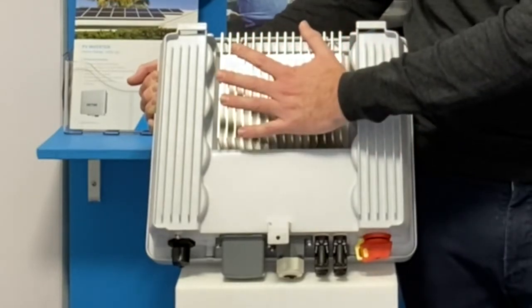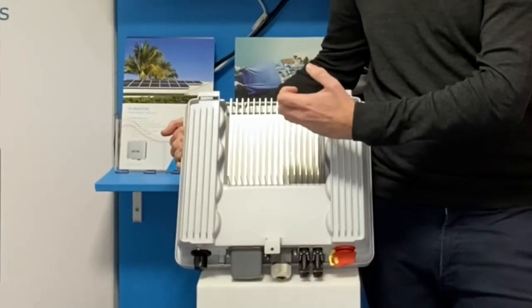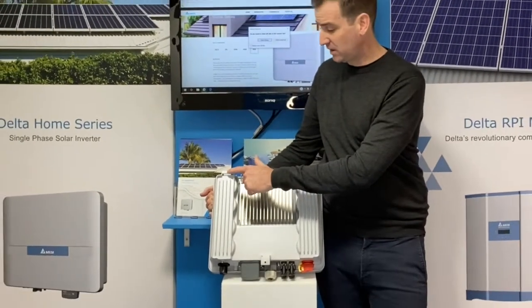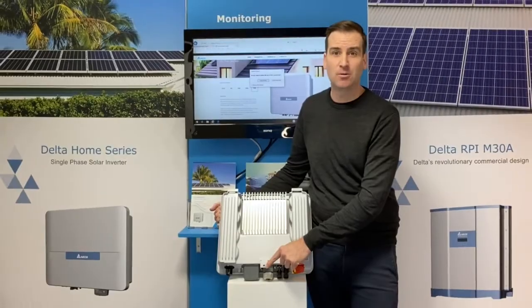We've added the external heat sink as well for added convection current. By pulling more air in from the bottom and exhausting out the top, we've eliminated all internal and external fans. While here, you'll see the one, two hanging hooks, as well as our securing screw hole here.